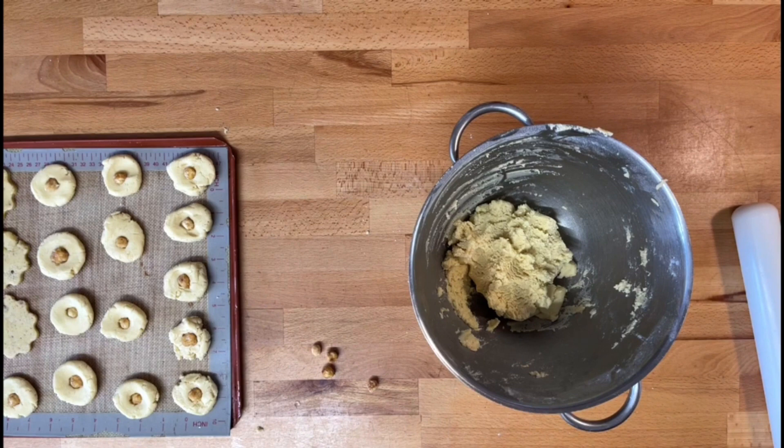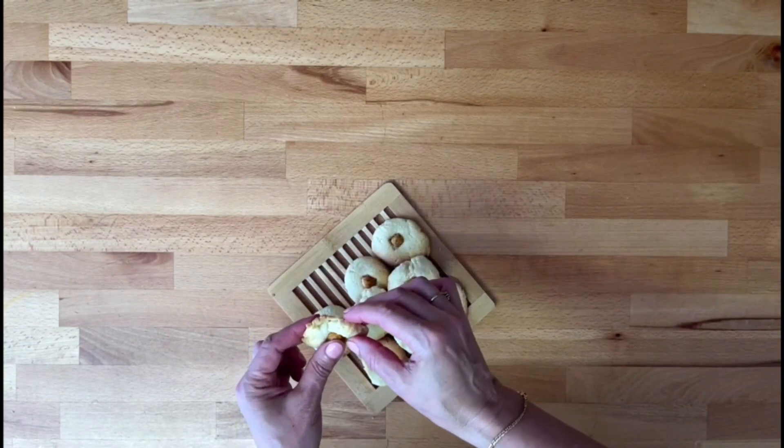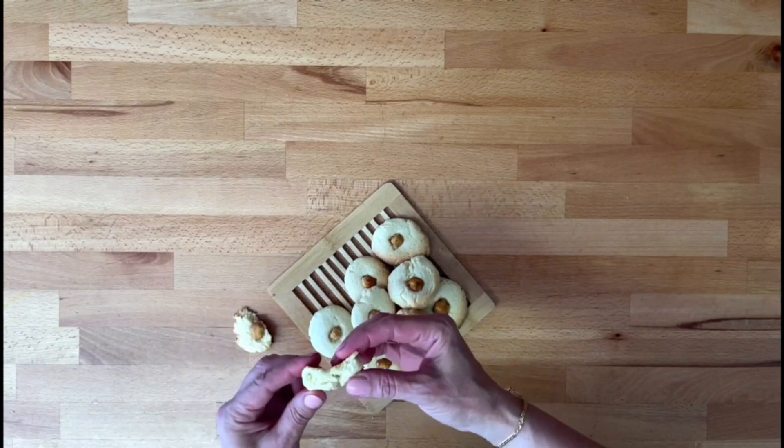They'll go in the oven at 160 degrees for 10 minutes. The cookies are now out of the oven — they look a little bit browny but are still quite light in color. They are super soft and should be handled with care. If you want to store them in boxes, they will keep for up to three months as long as they are stored away from humidity and dust. They are super nice to enjoy with a cup of coffee. Enjoy!